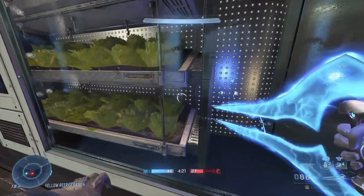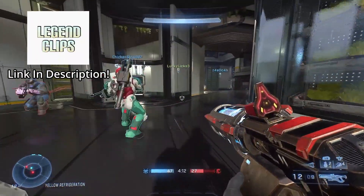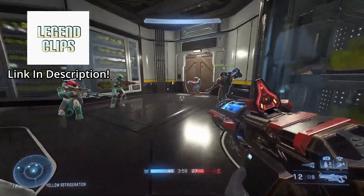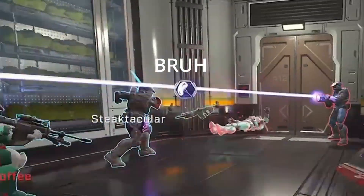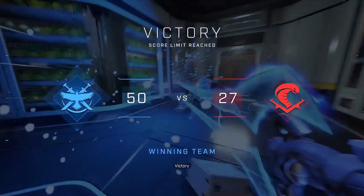Anyway, that's all for today guys. Check out my second channel, Legend Clips, to see my funny moments and epic plays, like this moment where we were able to successfully get the entire team to start teabagging. I hope you enjoyed the video — click the like button and subscribe with the bell icon right next to it to keep up with my videos, and I'll see you guys in the next one.